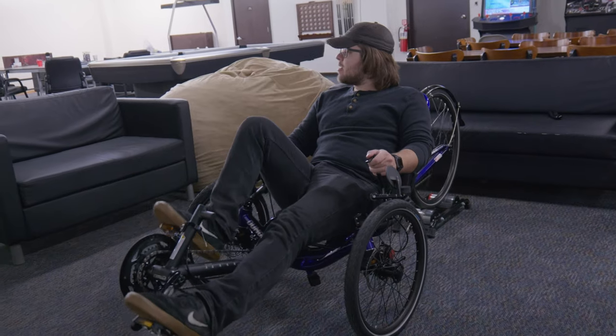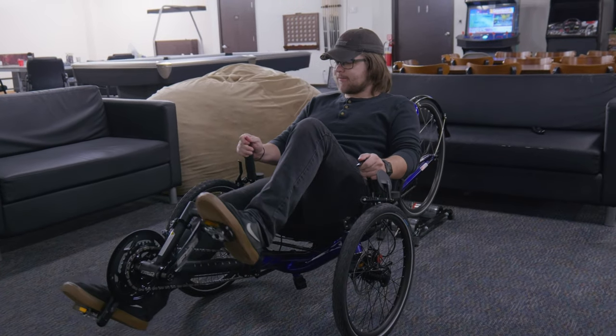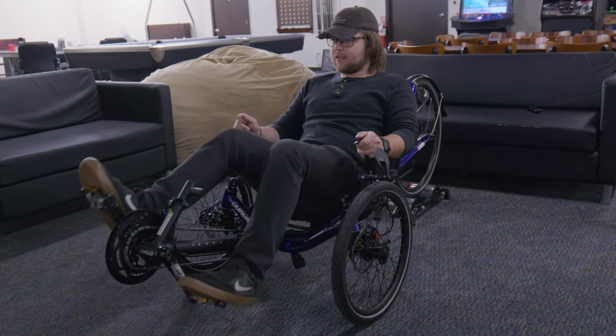I'm Davey with Utah Trikes, and today I have the amazing Sport Crafters Overdrive Trainer. This is an at-home trike trainer built with trikes in mind, and Sport Crafters are the only ones doing this right now. If you don't know what a trainer is, it's a great solution for when you aren't able to get outside and ride — it basically turns your trike into a stationary bike, letting you ride from the comfort of your own living room.